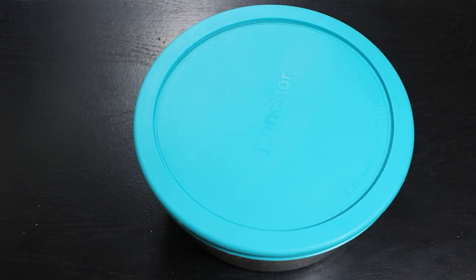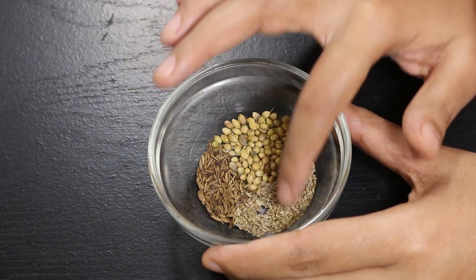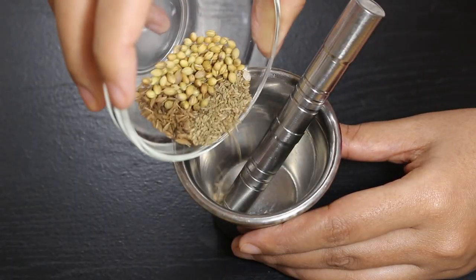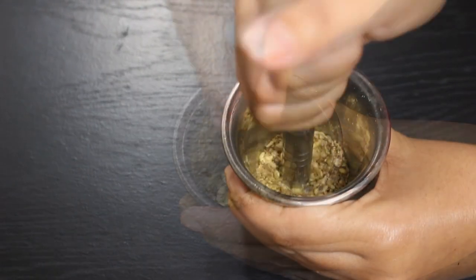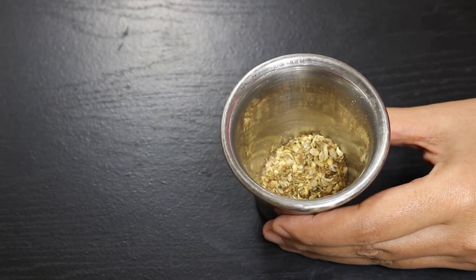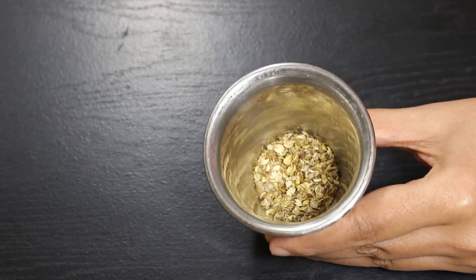In between, let's start making the stuffing for a dhaba style taste. Take 1 tsp coriander seeds, 1 tsp carom seeds, and 1 tsp roasted cumin seeds. Crush them coarsely in a pestle, as freshly made masala gives a nice taste and aroma to parathas. If you don't have these spices you can still make parathas without them. We will add this crushed masala later to the potato stuffing.